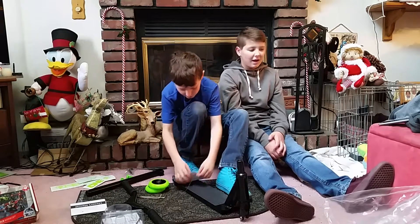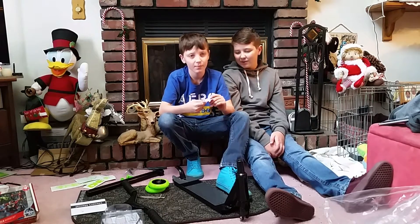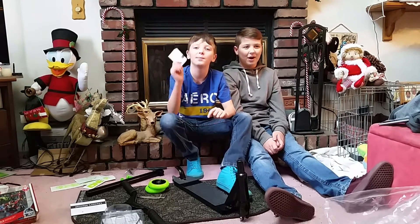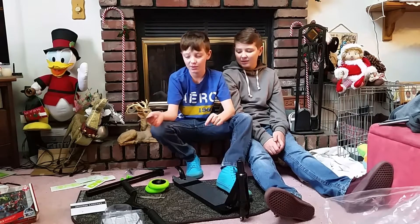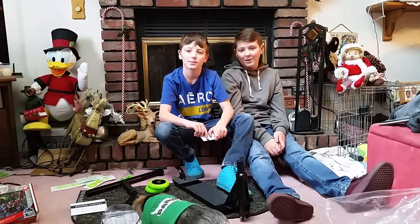That's the Envy 1 scooter unboxing. Make sure you like, subscribe, and comment — let us know what you want us to do next. See ya!